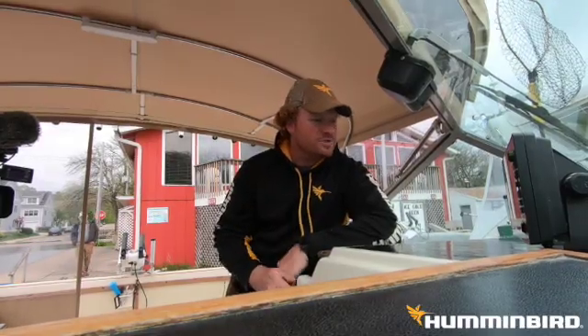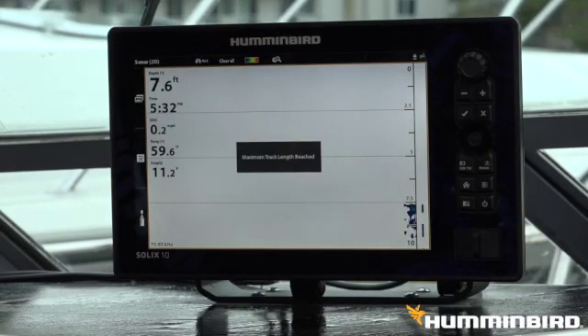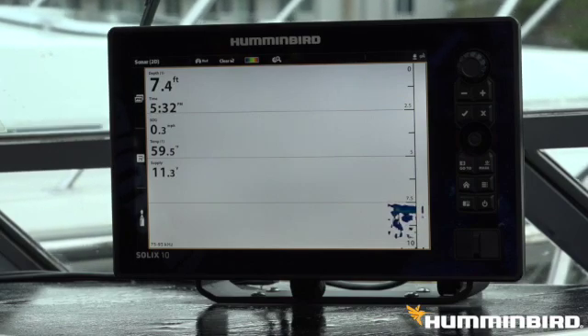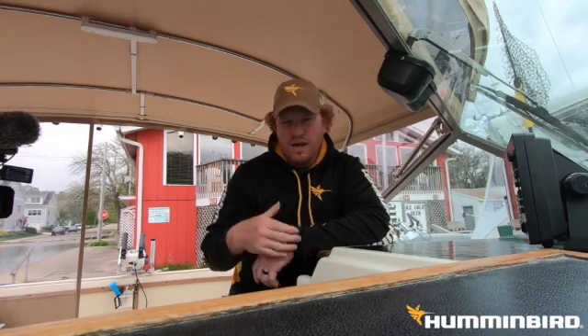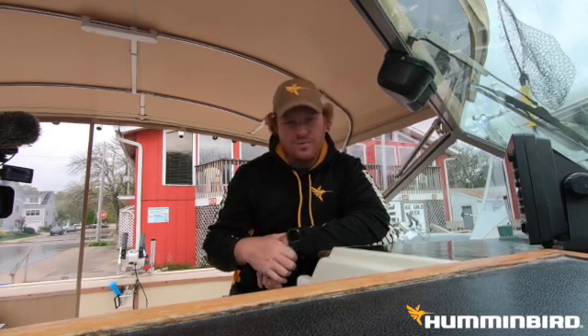Alright, here we are. Time to confirm. And there we have it — we have our new software update installed. Next video, we're going to pair it to our brand new downriggers. See you next time.